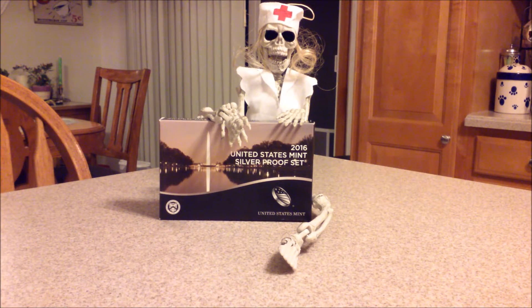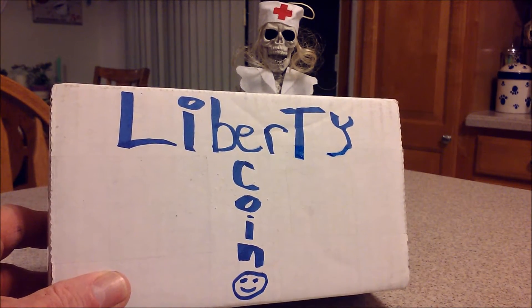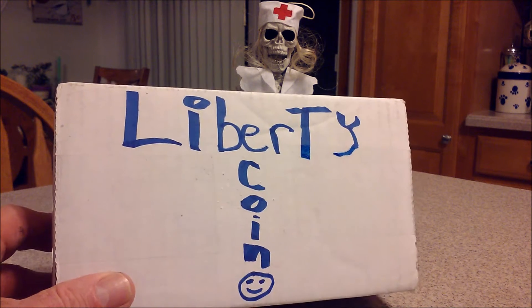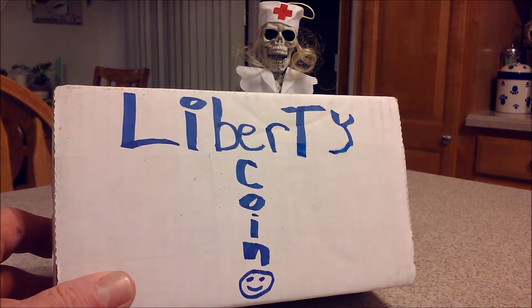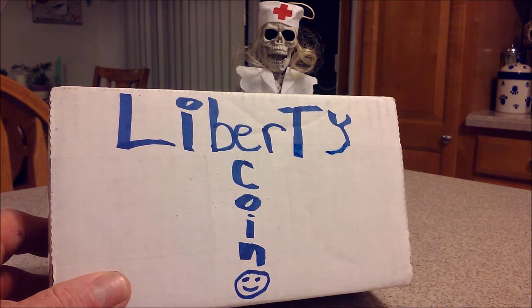Welcome to another late night — very late night edition of the Part-Time Preppers. After doing this, I will be going to bed. The hand model is fast asleep. So here we go. We're going to do a Liberty Coin review on eBay. Never purchased from them before, though I think I did hear of them. We're going to open this box.